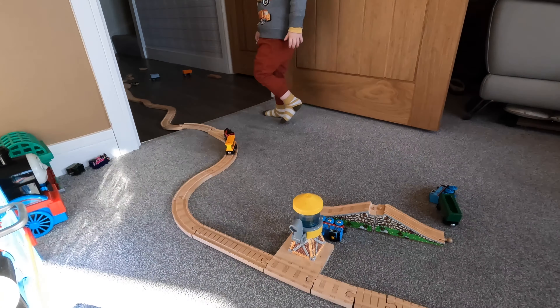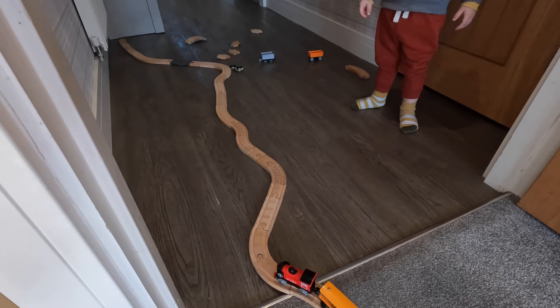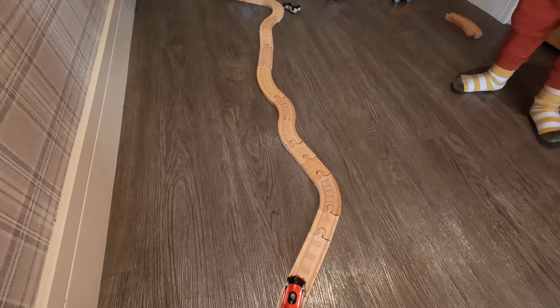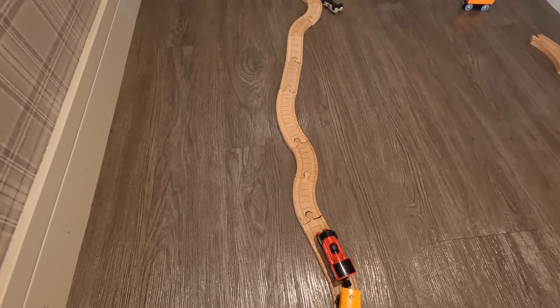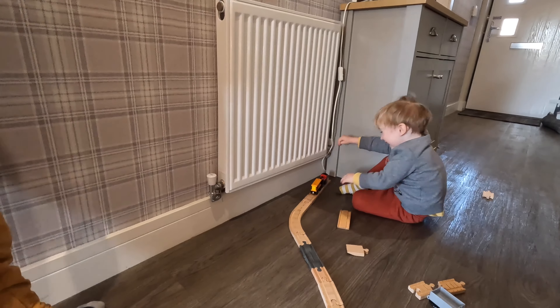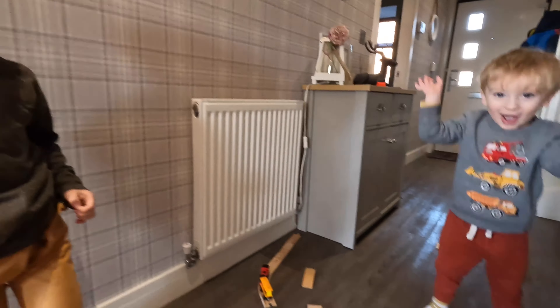We're going off into the hole - off we go! This track is really long, kids. Oh no, oh no! We need to say thank you for playing - bye! Thank you for playing, bye!